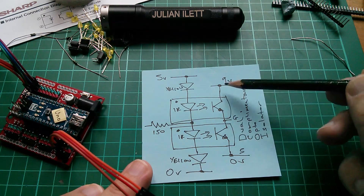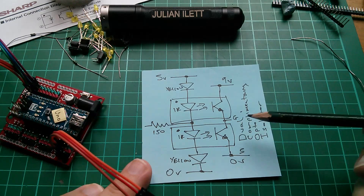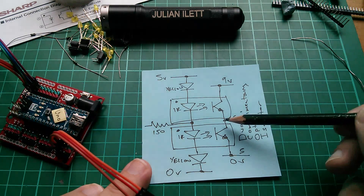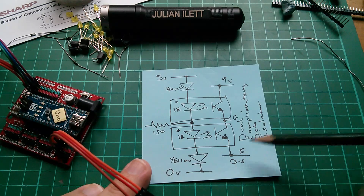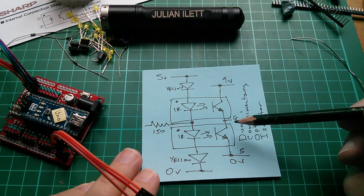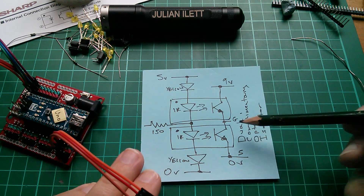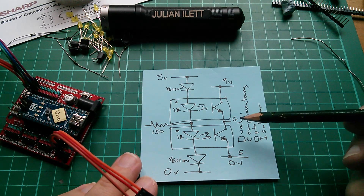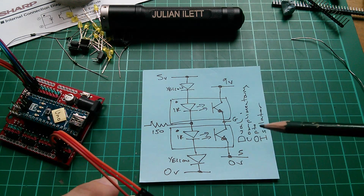We can pull the gate of the MOSFET quickly up to 9 volts. Then when we switch the other transistor on, we can very rapidly pull the gate down to its own source, thus shorting gate and source together. The reason we want to pull it with these high current drivers is because the gate of a MOSFET relative to the source is very capacitive — there's a lot of capacitance between gate and source.